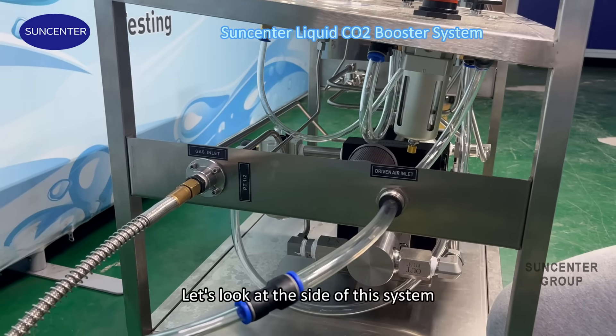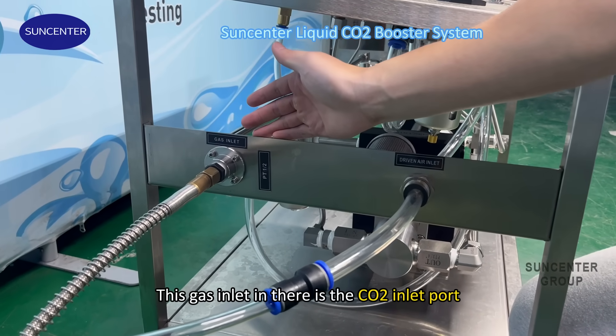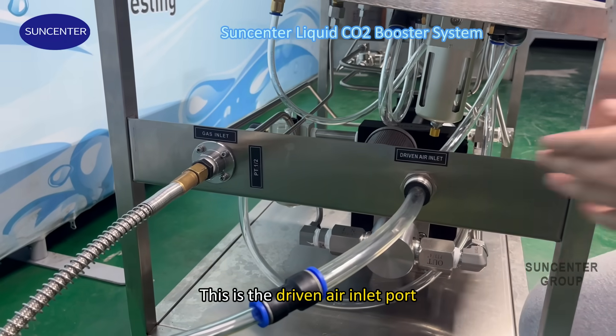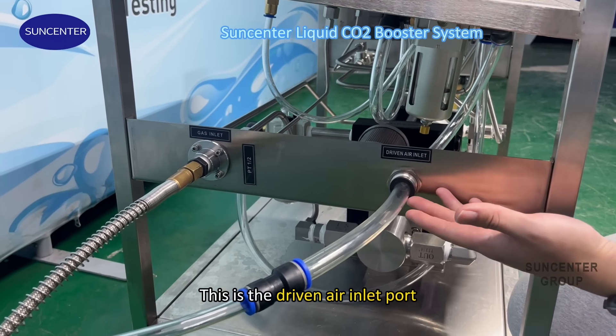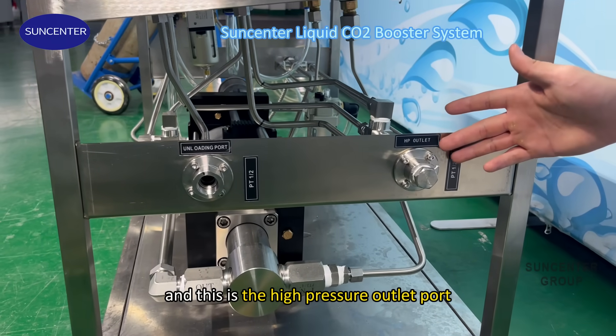Let's look at the side of this system. This gas inlet is the CO2 inlet port. And this is the dry air inlet port. This is the unloading port. And this is the high pressure outlet port.